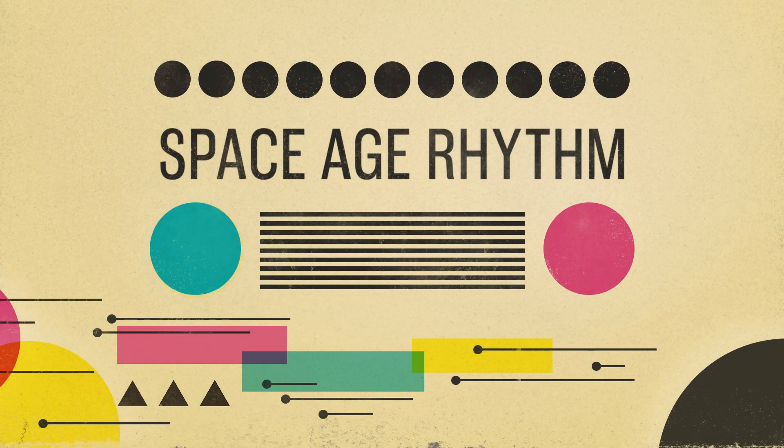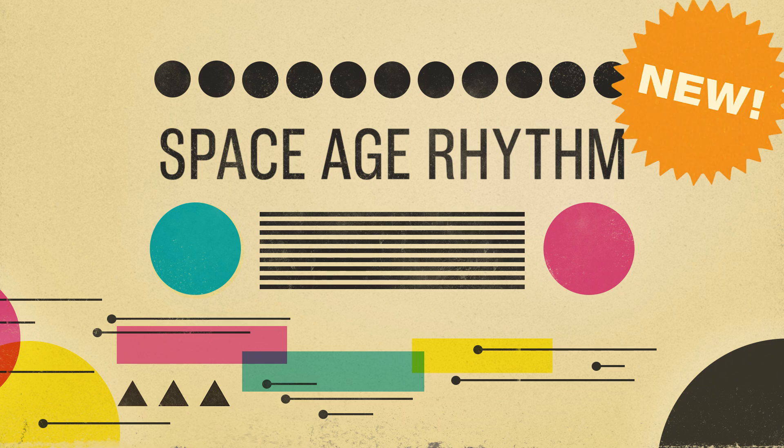Hi there, this is Jared from Authentic Soundware, and I'm very excited to introduce our new Kontakt library, Space Age Rhythm.